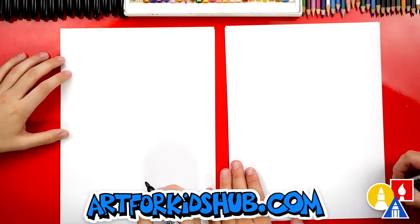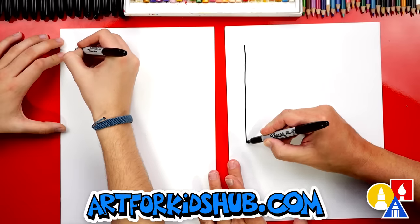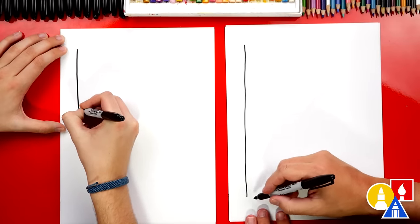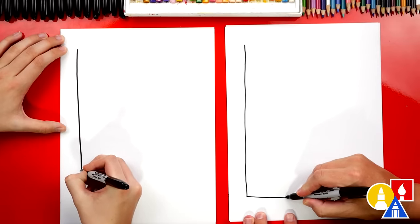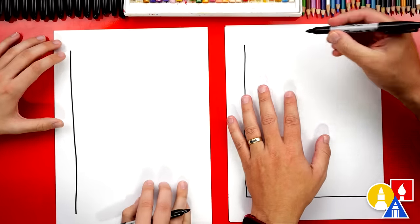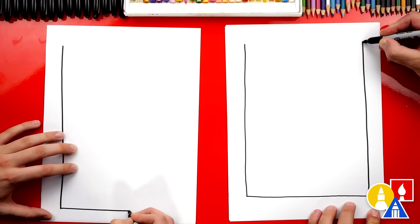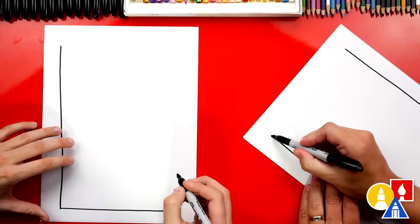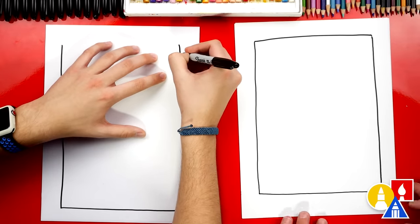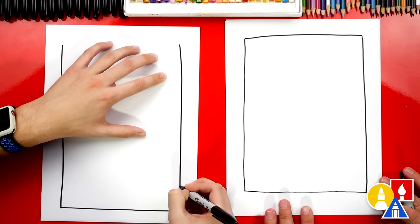Let's first draw a frame around our paper. This will make it so we don't have to draw all the way to the edge. I'm going to draw a straight line that matches the outside shape of our paper and go all the way around. You could even make this smaller — the smaller you make it, the easier it is to color in at the end. You could also use a ruler if you want super straight lines, but it's fun practicing freehand.